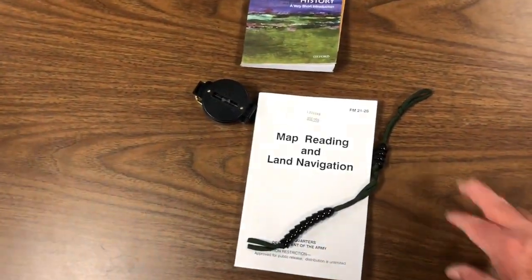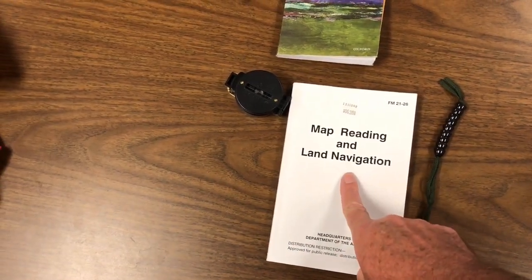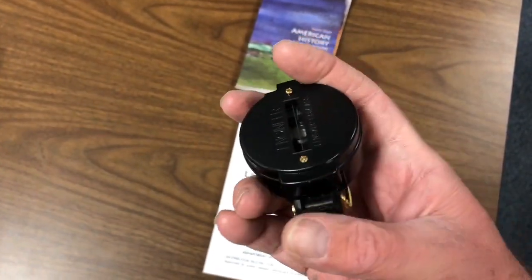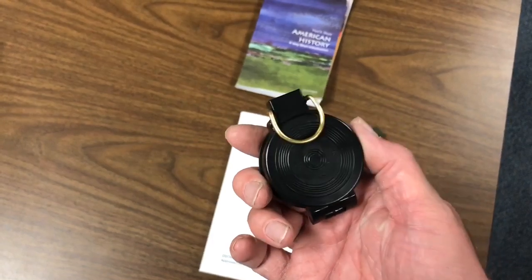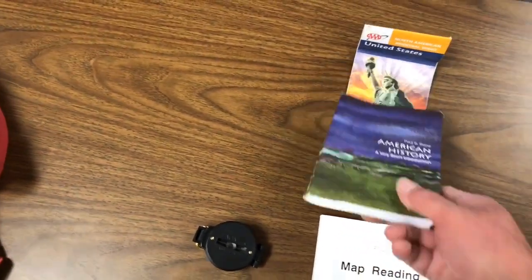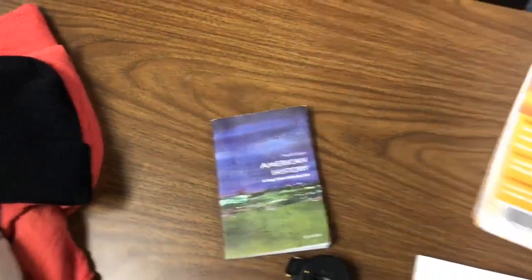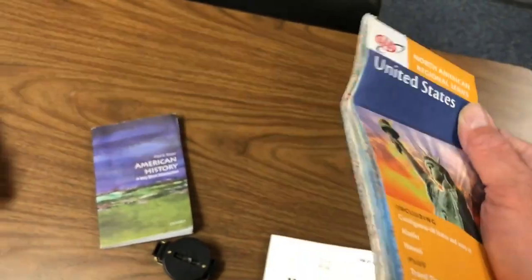Next up - I'll let it speak for itself - ranger beads, land navigation. This is the compass that I won on Inspire John's giveaway a while back. I did a video on it; it's not the most expensive compass in the world but it does point north and it'll work for me. I have the book he also sent with it - that'll give me something to read, keep your mind occupied. And I have the US map he sent as well - give me something to look at and keep my mind occupied.